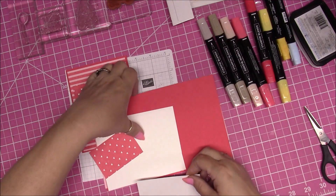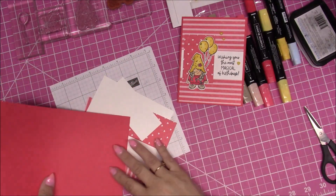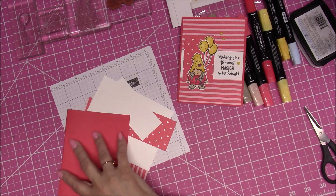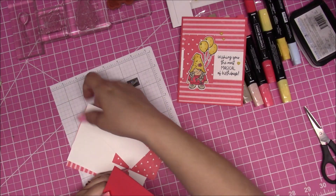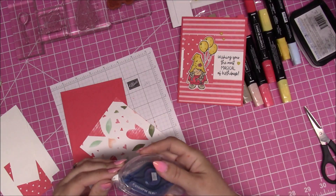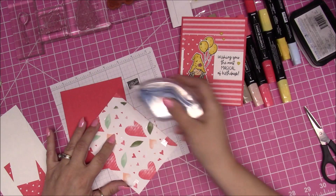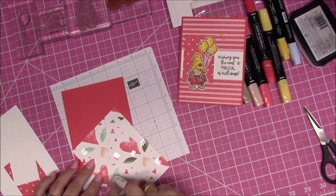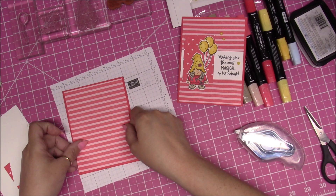I'm going to put this card over here so you guys can see it. We have a standard base card — I did not score this one for you, but you just fold it in half and score like so. I'm using the Stampin' Seal Plus, which is very strong adhesive because my other one ran out. When you're using the Super Plus, just use a little bit — just give it a couple little dabs.